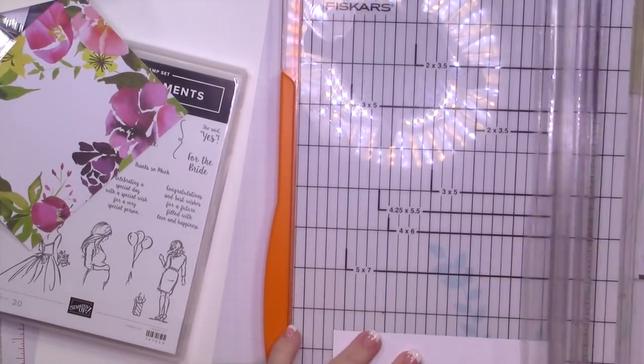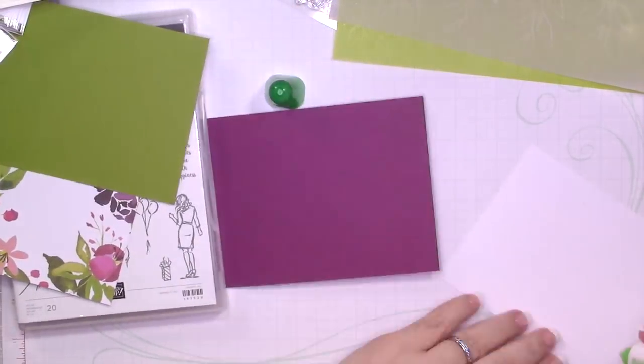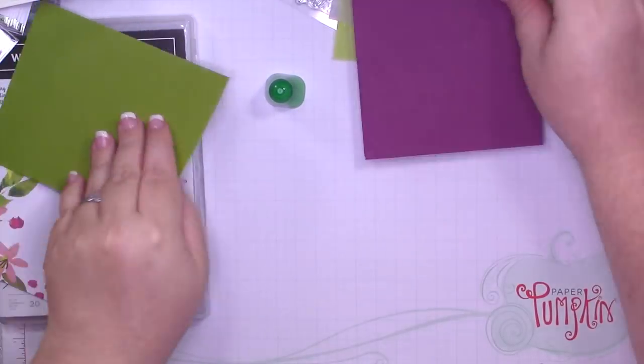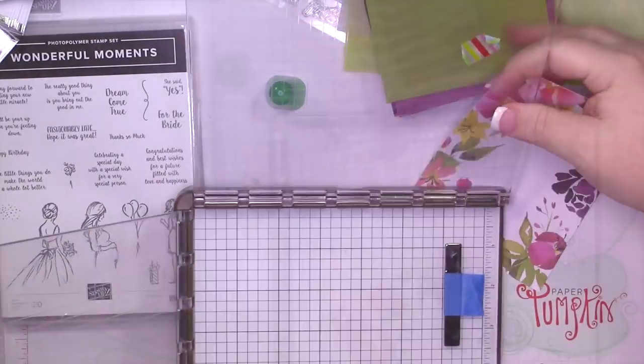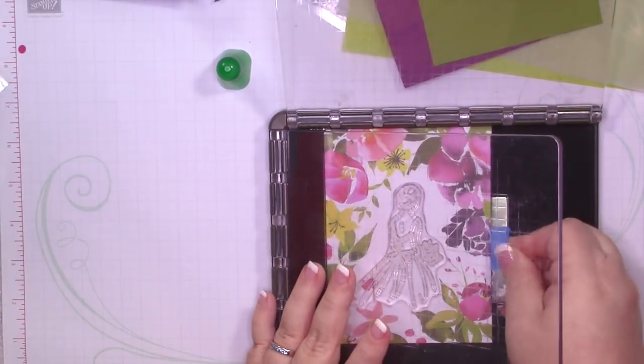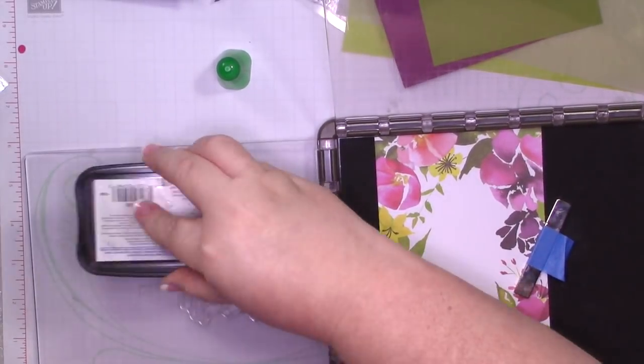For every single card in this video, all of the inside layers are four by five and a quarter, and all of the outside layers are either four and an eighth by five and an eighth, or four by five and a quarter.